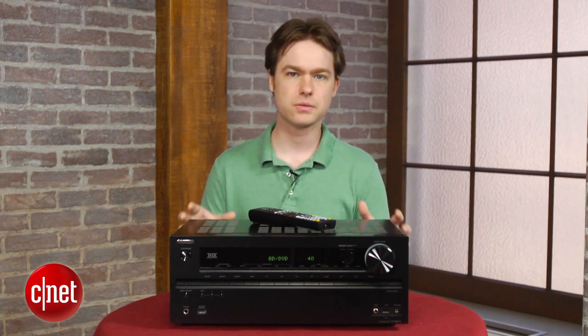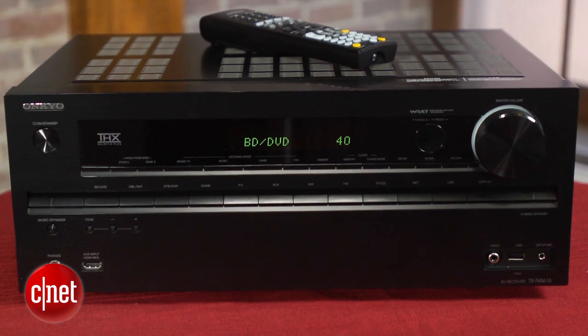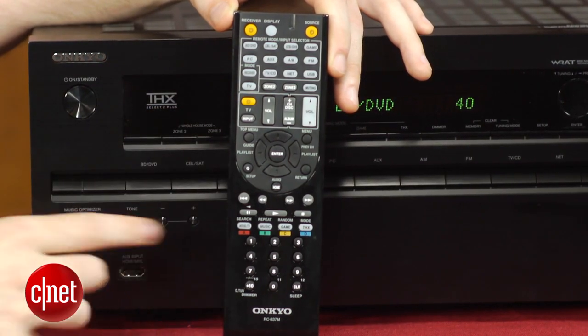Now, the design is nothing special on the Onkyo. This is a big, bulky AV receiver, and the front panel doesn't look quite as refined as models from, say, Denon or Marantz. The included remote is decent, although the buttons are pretty small, and it's a little more cluttered than it needs to be.